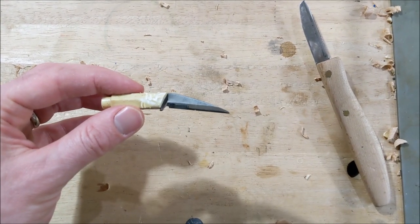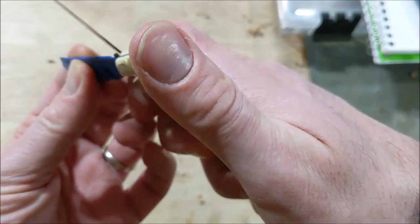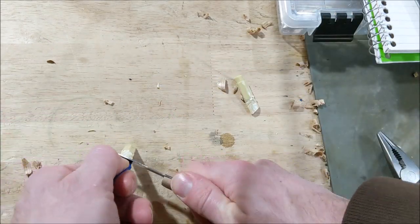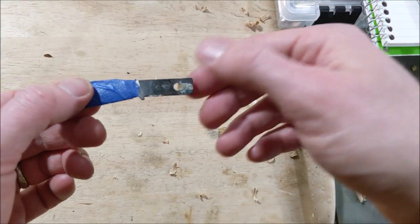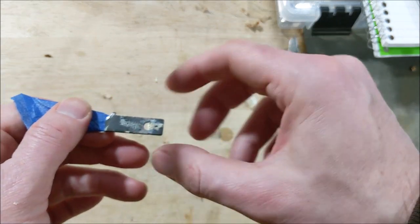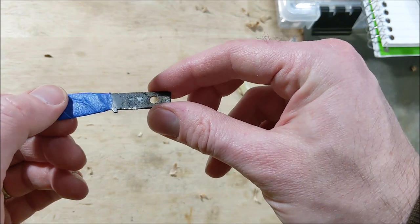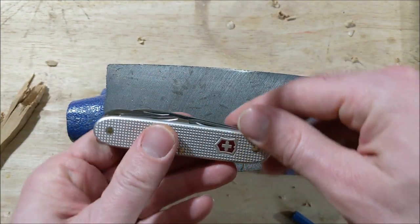If you've ever wondered what the inside of a Flex Cut knife looks like when you take the handle off, there you go. There's the Flex Cut blade with the handle and epoxy removed. You can see most of the epoxy; there's a hole here probably to keep it from sliding, and that's not much metal to work with. Hopefully I can find some way to make that useful.